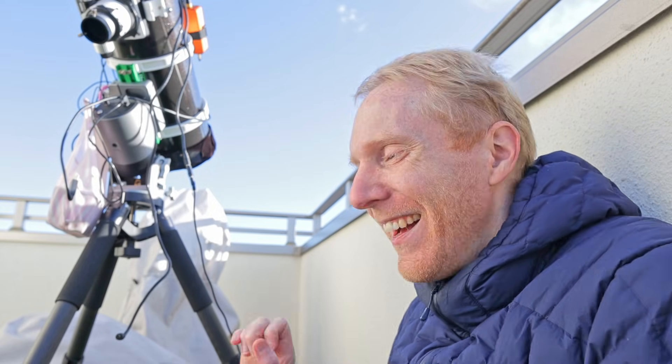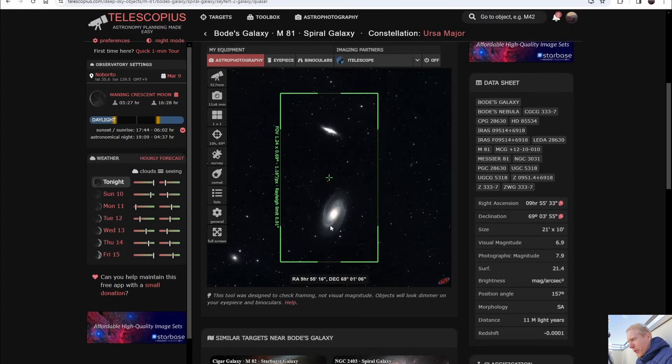Let's look at the field of view you can get with various telescopes, because as mentioned this is a small sensor, which means a limited field of view. Small sensors are somewhat easier to use though — you don't need perfect optics and corner stars will always be good, so it's a trade-off. I'm showing the field of view with the Bode and Cigar Galaxy — exactly what I used — at a focal length of 512mm, which is what my Newtonian telescope has.